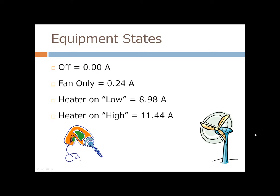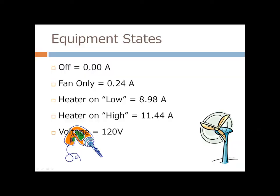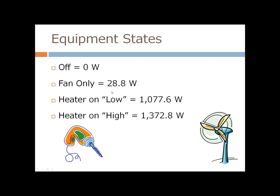To determine the power, we also need voltage. I hooked it up to our heating element after the video and read 121.3 volts, so I'm going to average it out to 120 volts. Using the calculator on my blog, you get zero Watts, 28.8 W, 1077.6 W, and 1372 W. I've put this into a chart to give an overview of this equipment, showing all four states, their amperage readings, and their electrical demand.